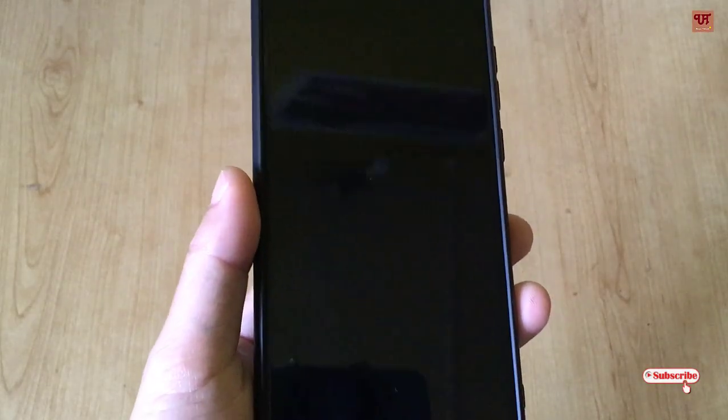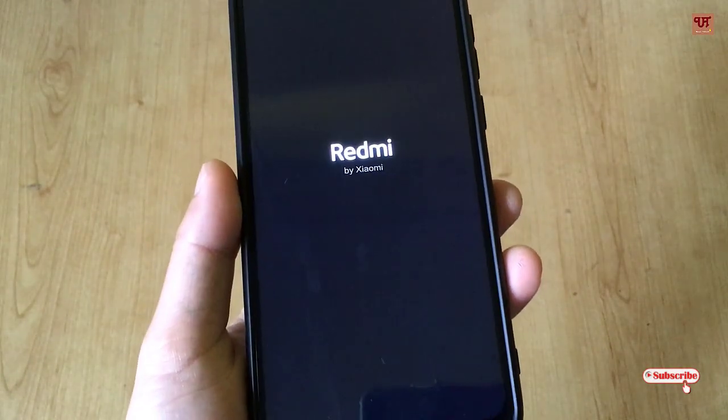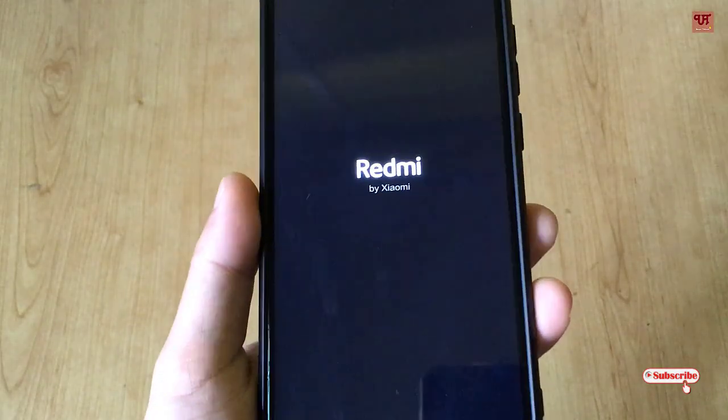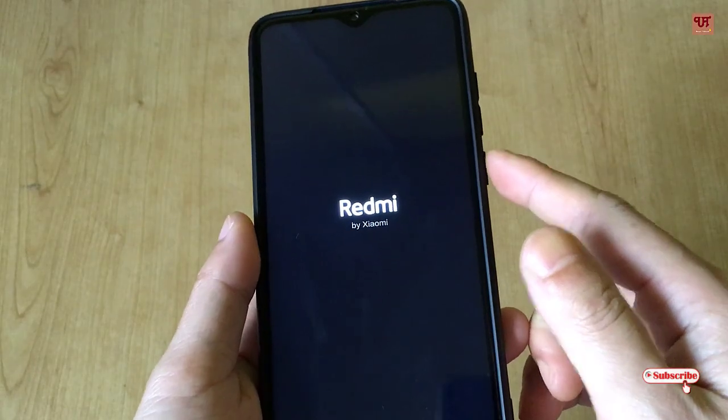I will click on restart or reboot. So finally, it's working. In this way, using this application, you can switch off, restart, or reboot any Android smartphone without pressing the power button.